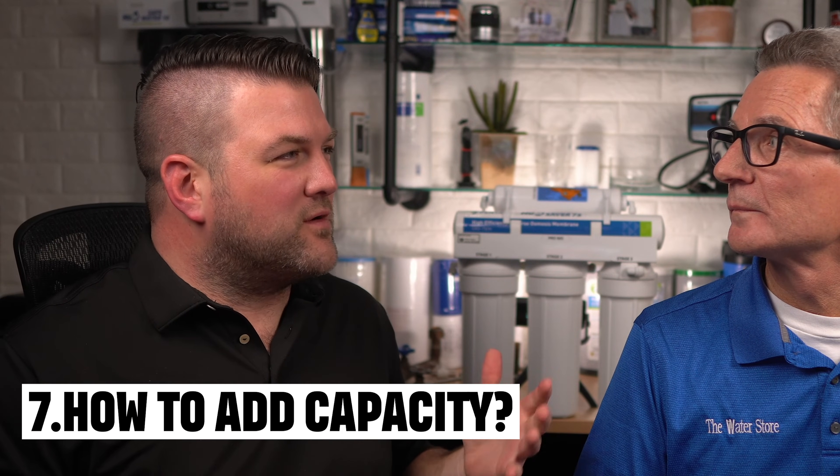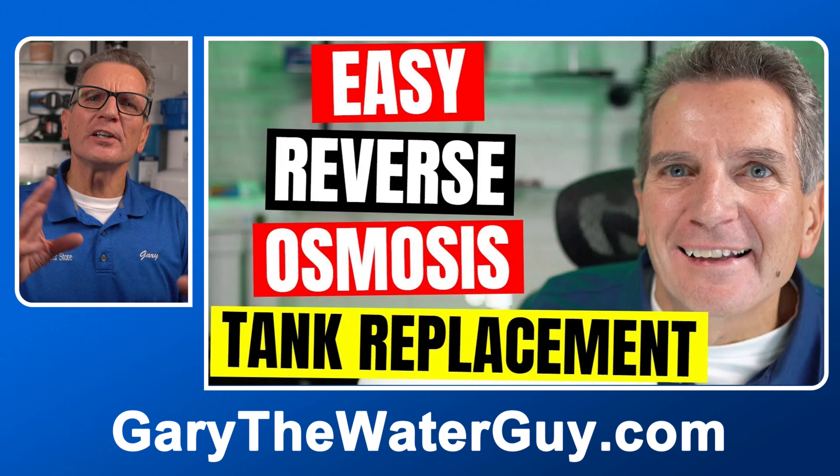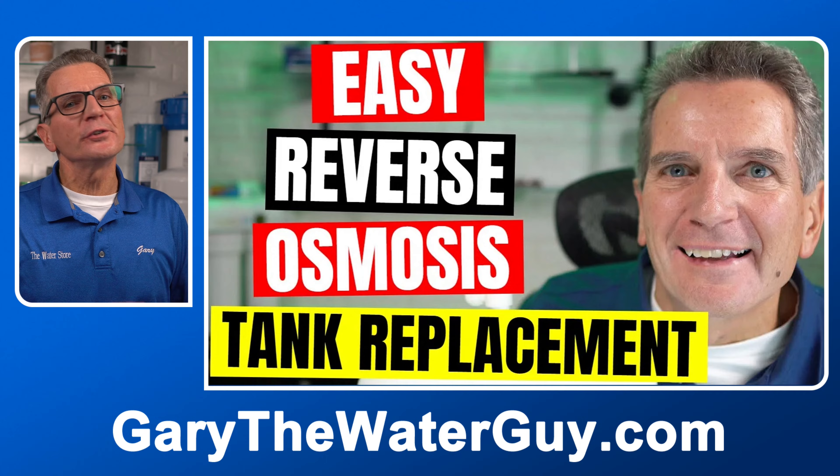We've been using our new RO system a lot but seem to be running out of capacity. What can I do to have more RO water ready? You can add a bigger tank to give you more capacity. Keep in mind that depending on the size of your system, it typically won't refill faster than about one gallon per hour. This video shows you how to replace the tank, and it's another easy job you can do yourself.